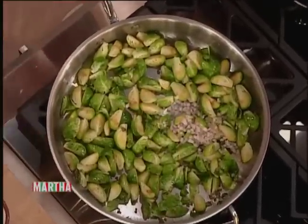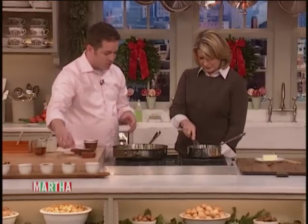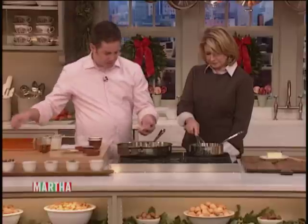We're going to add some finely chopped shallots and some finely chopped garlic to it to accentuate the flavor.